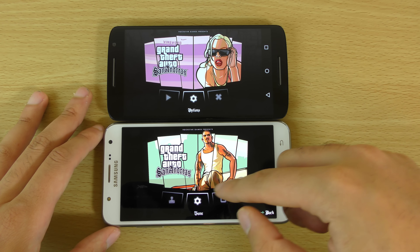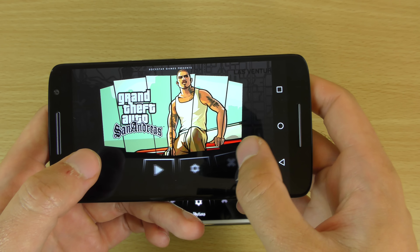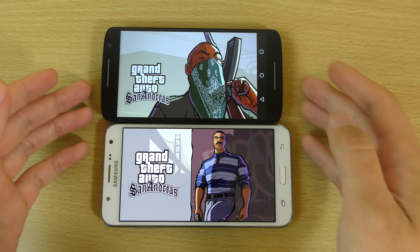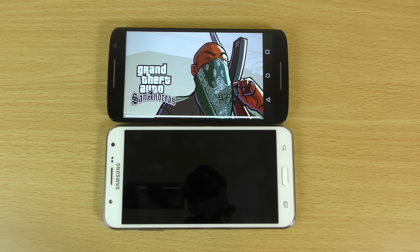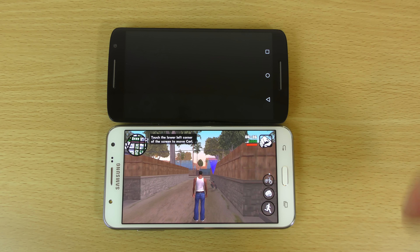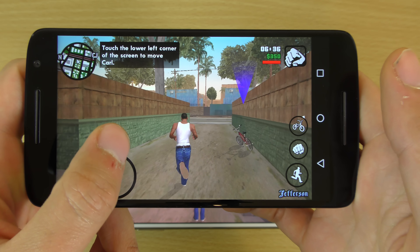So we can start off here with the Moto X, which is going to be a Snapdragon 615. I'm going to start them both at the same time. So we can see here how it is on the Moto X Play — this is on the max setting.